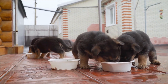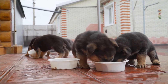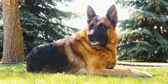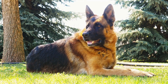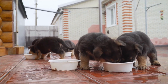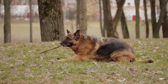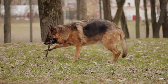Positive reinforcement training is a powerful tool to teach your German Shepherd about acceptable behavior. Whenever you catch your dog chewing on an appropriate item like a chew toy, reward them with praise, treats, or a petting session. This helps reinforce the idea that chewing on the correct items leads to positive outcomes. On the other hand, if you catch your dog chewing on furniture, firmly say no and redirect their attention to a chew toy or an appropriate activity.